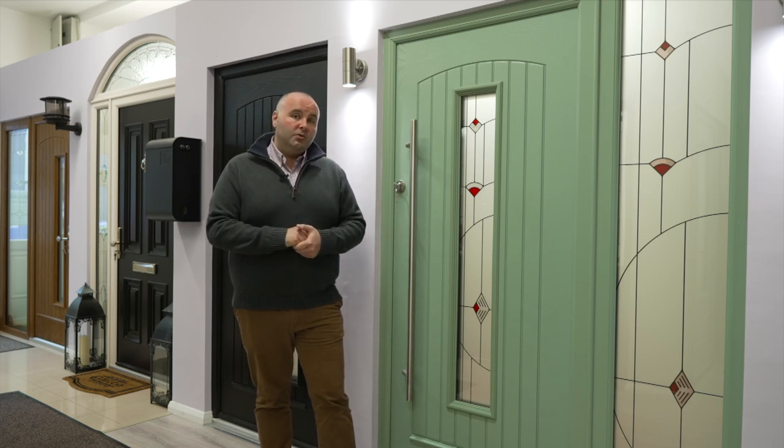Have a look at our website palladiadoors.ie or give us a call, and we would be delighted to put your dream front door in your home today.